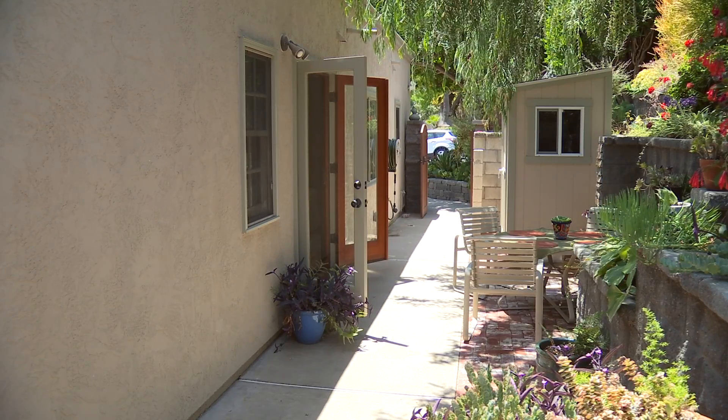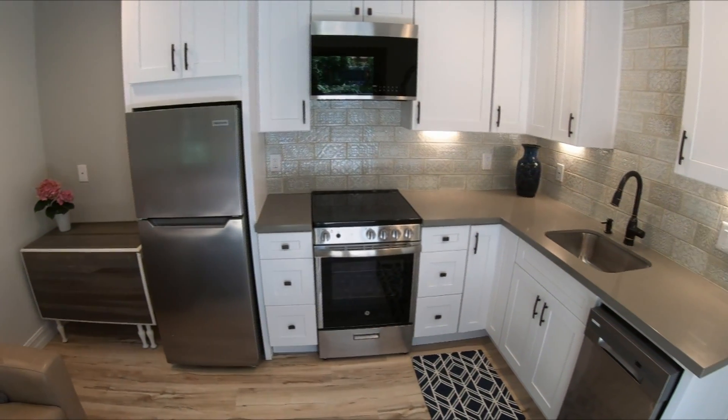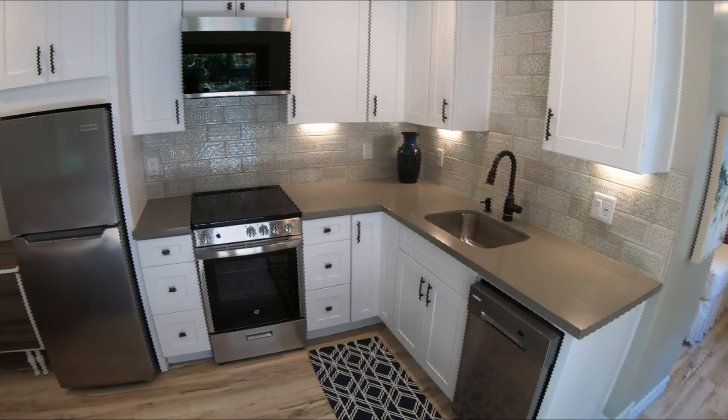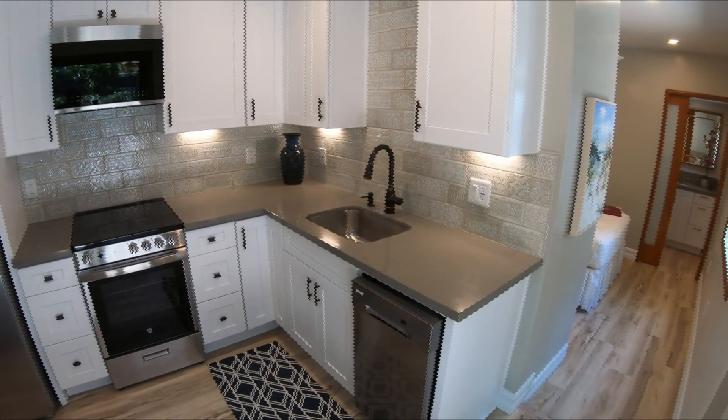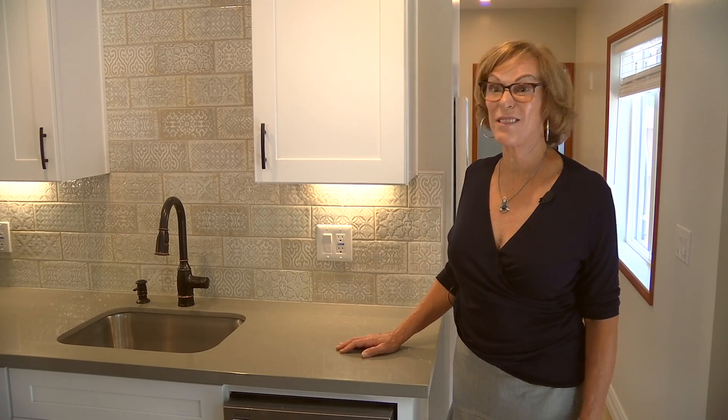She's already had dozens of offers, with one guy even offering $2,500 a month. 'I just put it on Nextdoor, and after three days shut it off — but I had like 65 offers.'